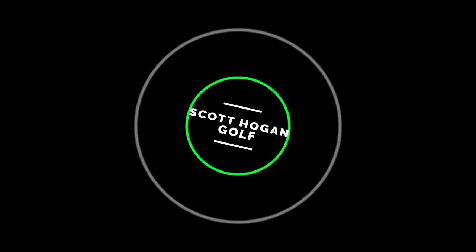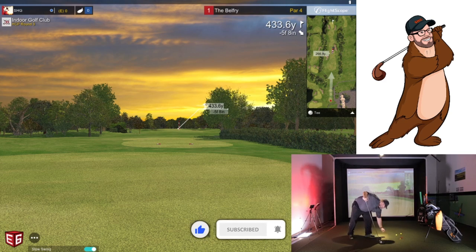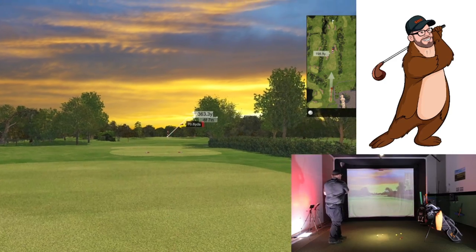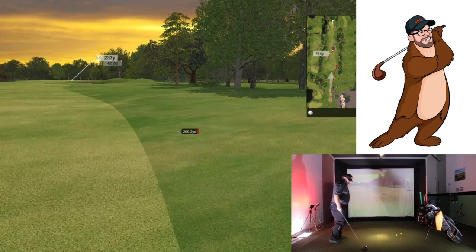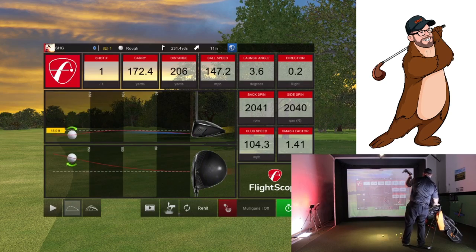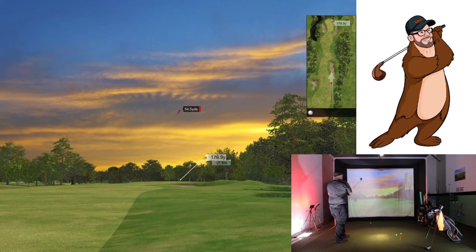Alright, what's up everybody, Scott Hogan here. Just going to play around — this is part of the indoor league. A lot of you have requested to see the new setup in action, so let's do it. We'll just play this round — it's an online round and I've had zero warm-up, so that's my first swing of the day. Off we go — 231 downhill. You can see the setup; we've got some lights on so the screen might be a little washed out.